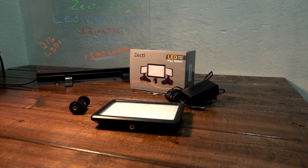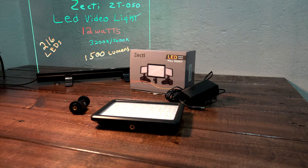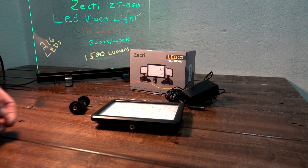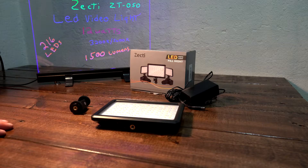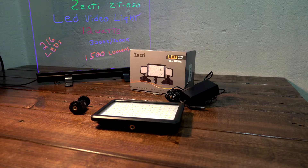I've got a Zecti ZT050 video light here that a company sent me to test out. I've run it through the ropes and I really like it — I'm probably going to end up using this as my main video light.